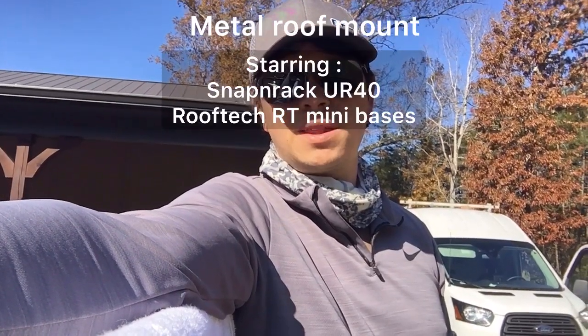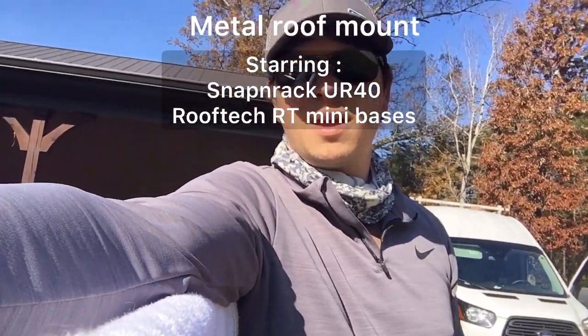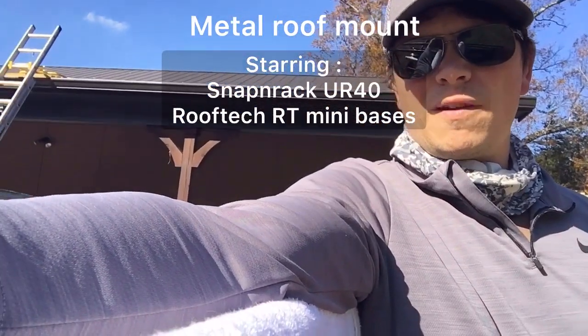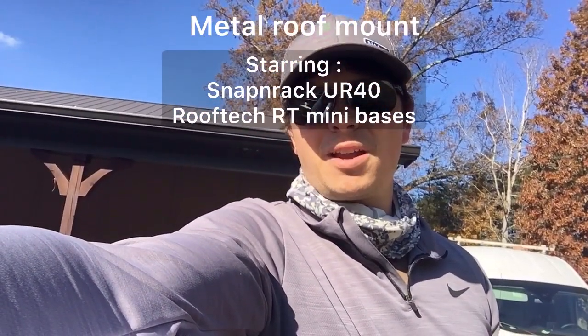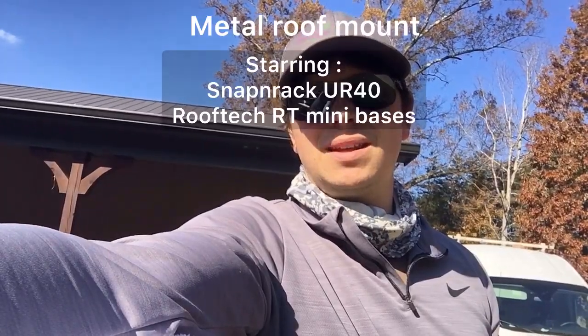Good morning folks, it's Johnny Valentine with Gain Solar. We're about to start one of the biggest jobs we've ever done. We got the ladder up, just pulled in. We are in an undisclosed location as always, somewhere in Tennessee this time.